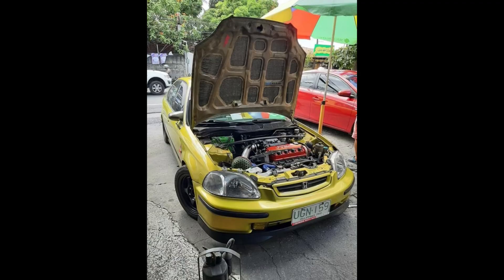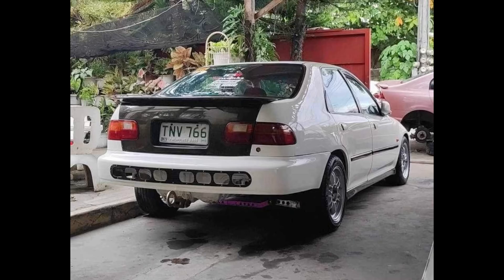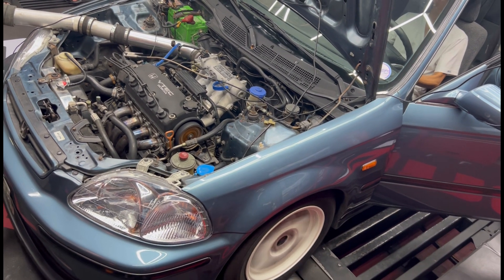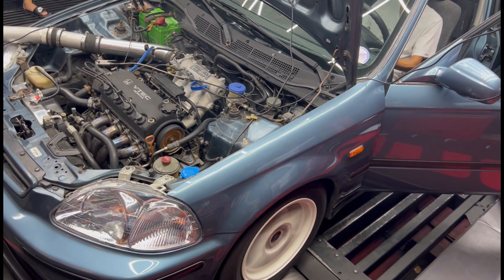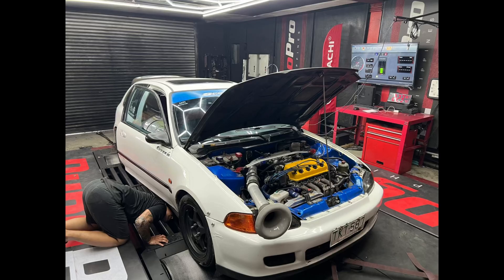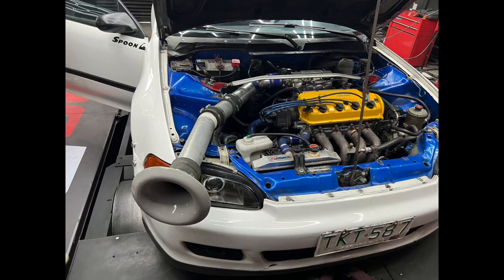Even the D series is not accepted for it. You guys got a dyno — see the power, and you know what to do after. This video is going to be really cool for you.